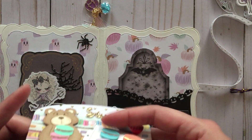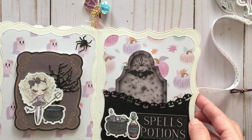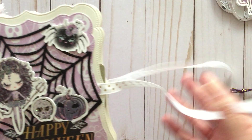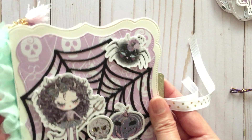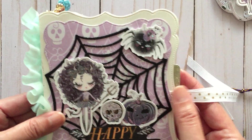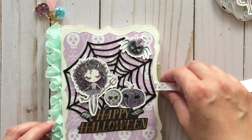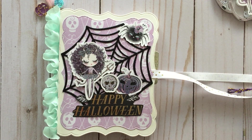Those are my project shares for today. Every year around this time I go out looking for Halloween stuff and I'm always disappointed, so this year I thought I'd make my own things — because that's what crafting is all about, making your own happiness and creating your own happiness. I encourage you to create your own happiness. Thank you so much for watching today, and I hope you'll join me in the next video. Bye!